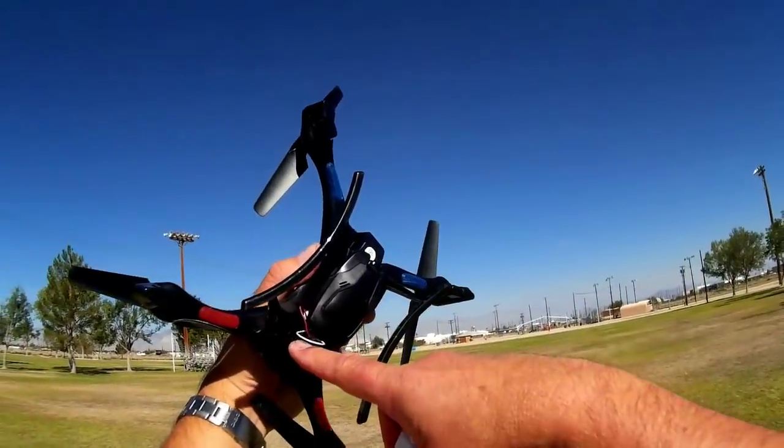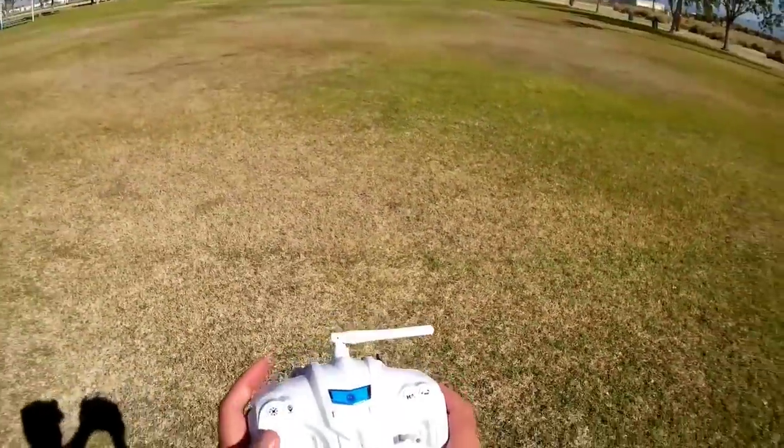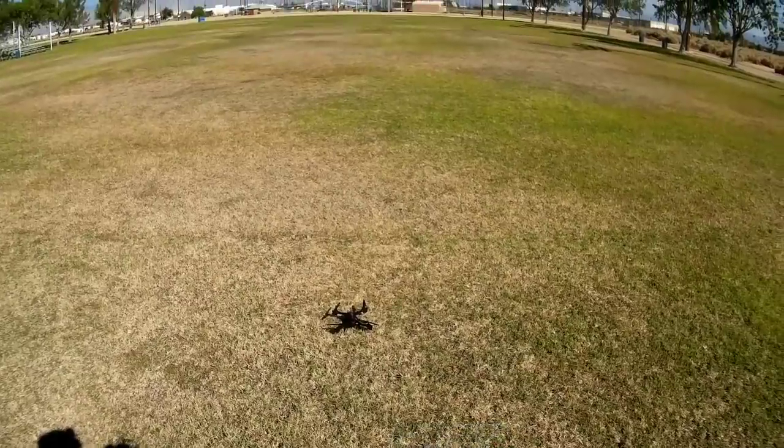Battery is inserted, turning on the quadcopter, placing it on the ground, setting that as our headless mode bearing, turning on the transmitter, binding to the quadcopter, and away we go.